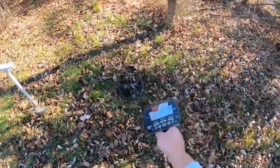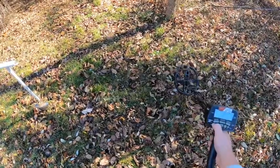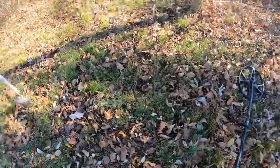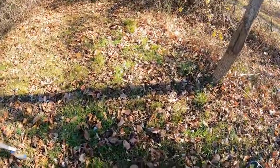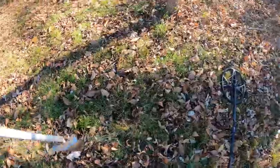You can kind of hear that — a really faint solid thump. That's really what the bullets sound like. So there should be one right here. Let's dig it up and see.